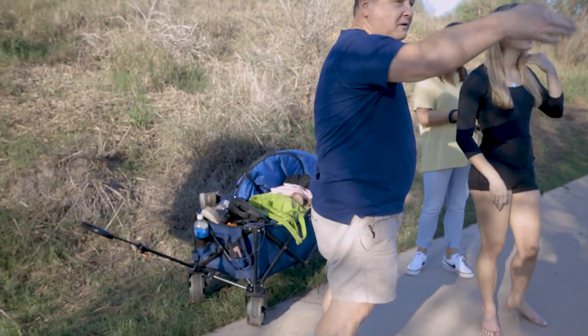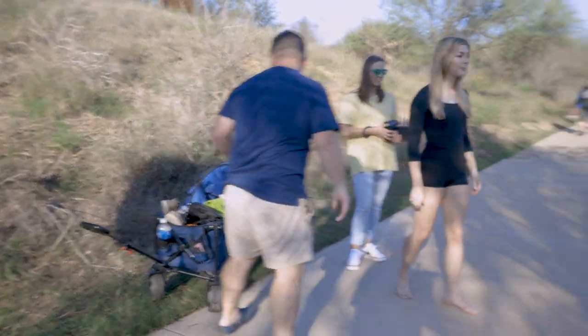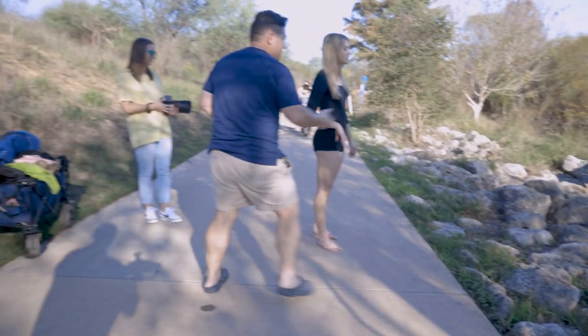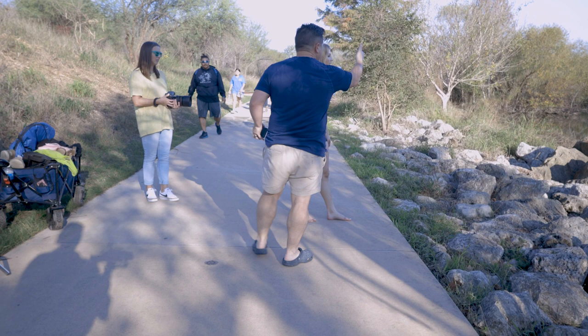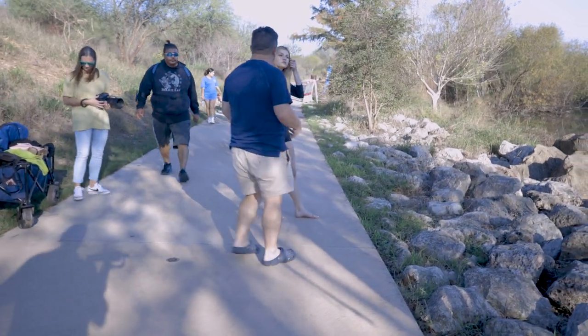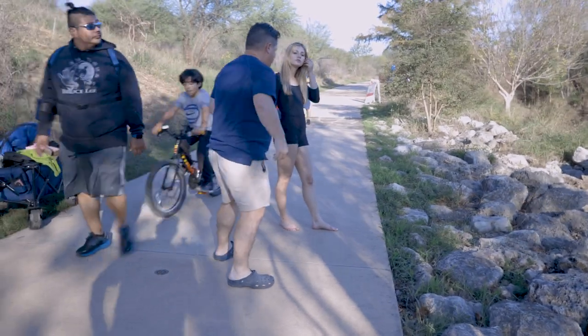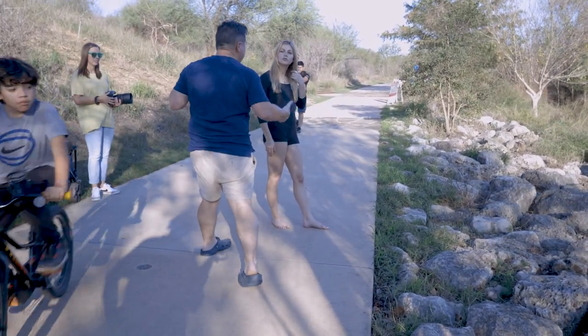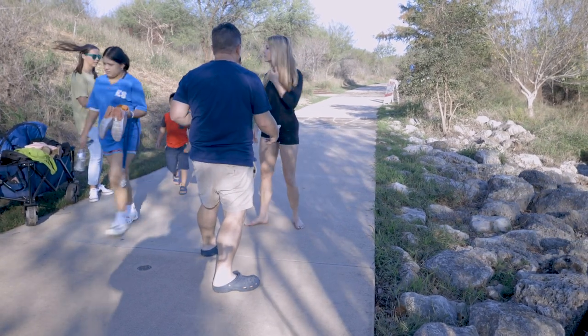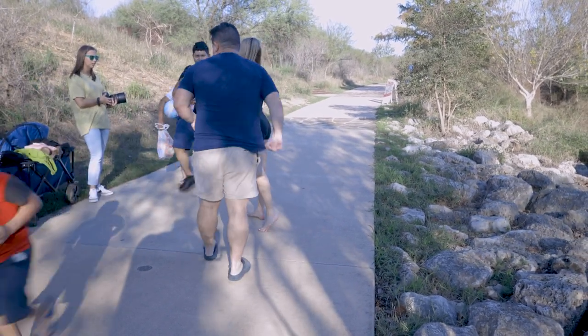We're going to go right to the middle where the water is flowing, in between the little concrete barriers, and then I'm going to have the sun to your back. Next we went down to the river to get some water shots, and this is how we finished up our session. I was able to just get rid of the wireless and use the onboard mic from the camera, and it picked up some pretty decent audio — it did pick up a lot of the water.